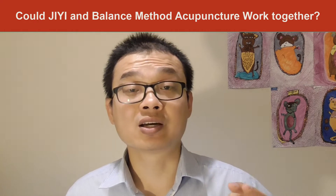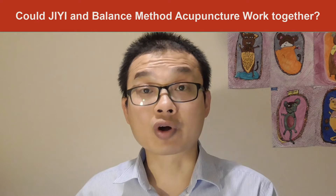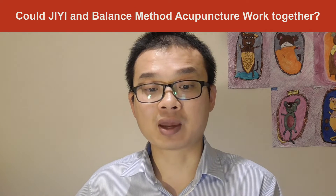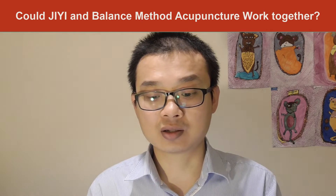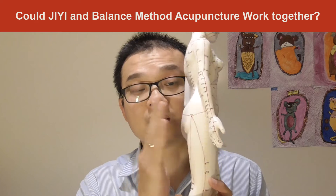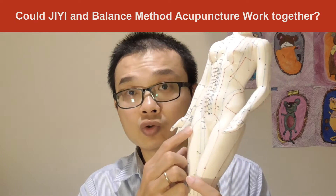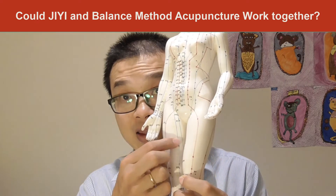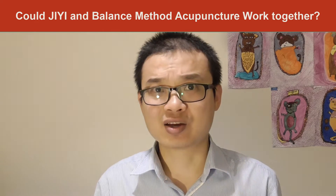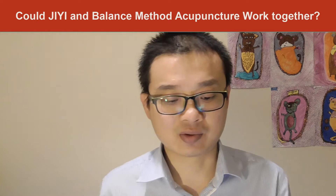So I have an acupuncturist who asked me through Facebook from Sweden. The question is: balance method acupuncture treating right thigh pain from the right side, from the buttock, going to the gallbladder meridian, toward the thigh, to the stomach meridian. How long does it take to completely fix it? That's the question.